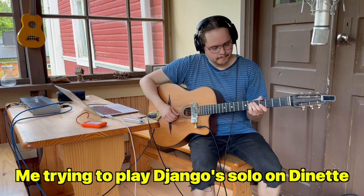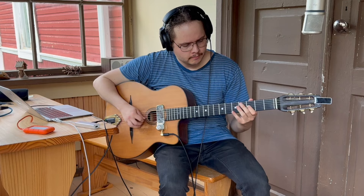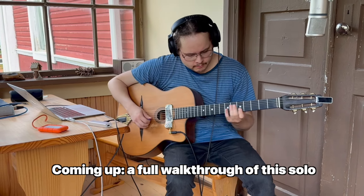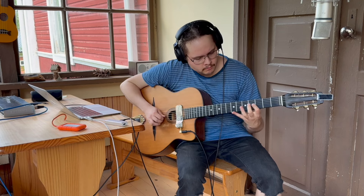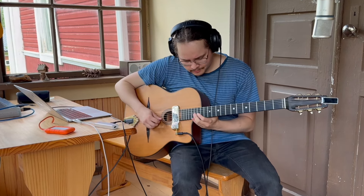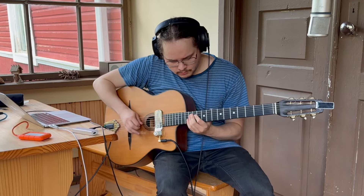In this video we are going to look at the solo of Django Reinhardt on a song called Dinette. I will show it to you line by line, and I will also give you some thoughts on how you can use these lines in your improvisations.